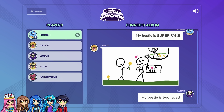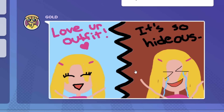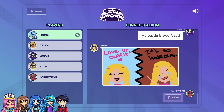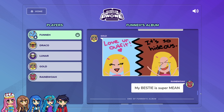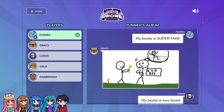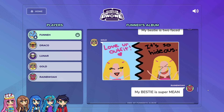This bestie seemed like they were two-faced. I drew a two-faced bestie — she's like 'love your outfit' and then she's like 'it's so hideous,' crying laughing. It's so mean. I thought those were two different people, so I said my bestie is super mean. No, it's the same person! I thought they were twins talking to each other. But Draco's drawing depicted it pretty well, until Gold's twins showed up.